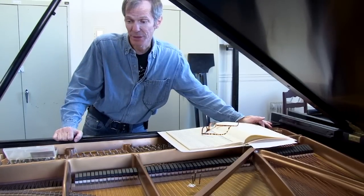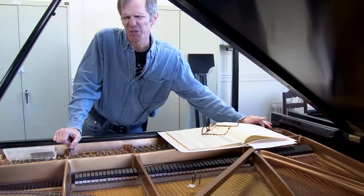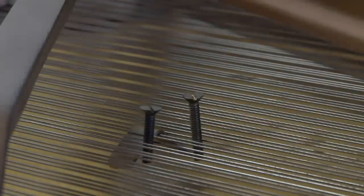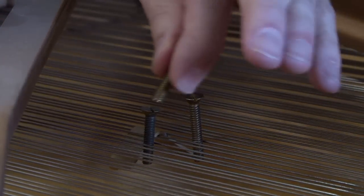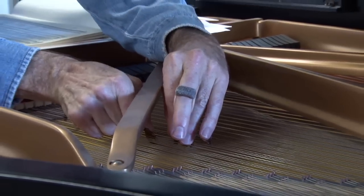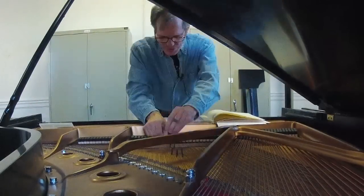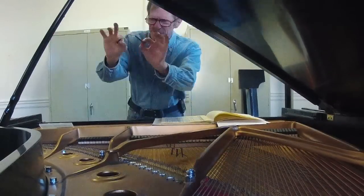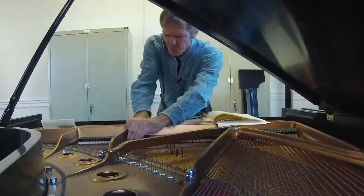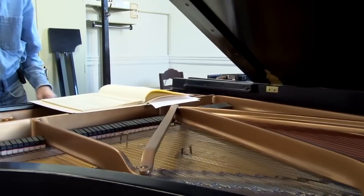The preparation for the piano is very extensive. About half of the notes on the piano are prepared. It takes at least 3 hours to fully prepare everything. I am preparing the piano according to Mr. Cage's instructions, with objects such as screws, bolts, and little strips of rubber inserted between the strings in order to change the sound of the strings.